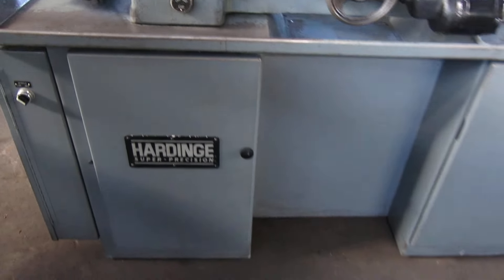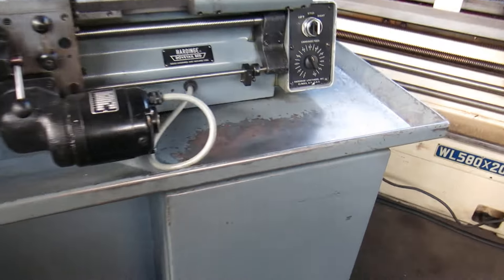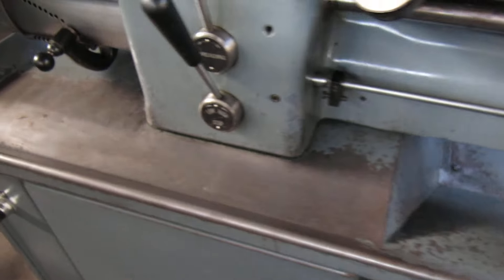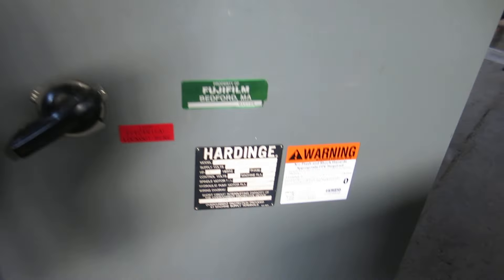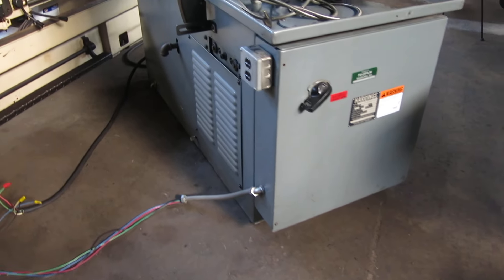The machine is all original paint — the paint's pretty decent, though there's more wear on the edges of the pan where people like to pile their tools and work. The machine is wired for 208, 230, three-phase.